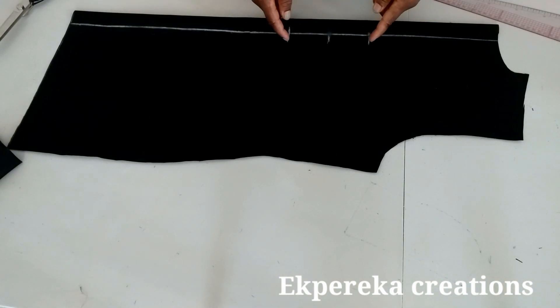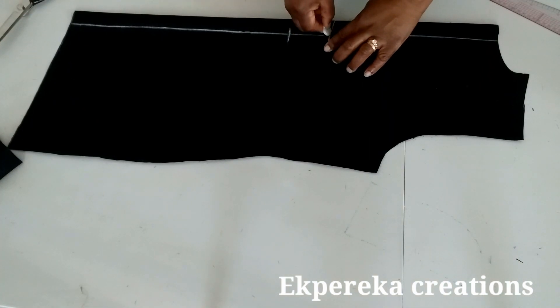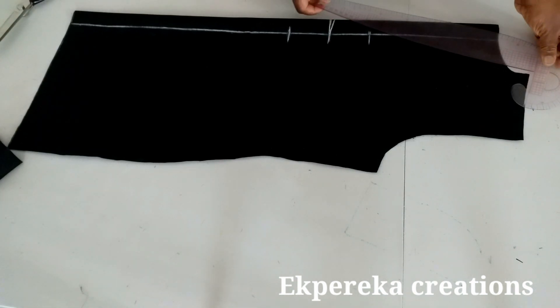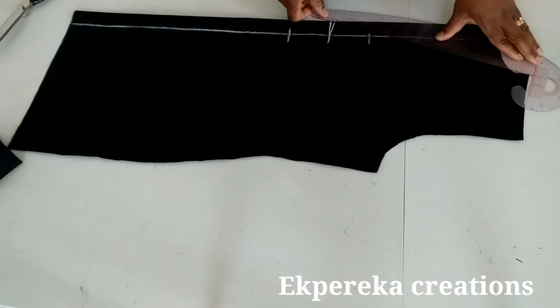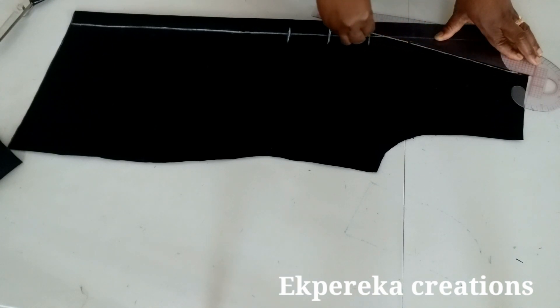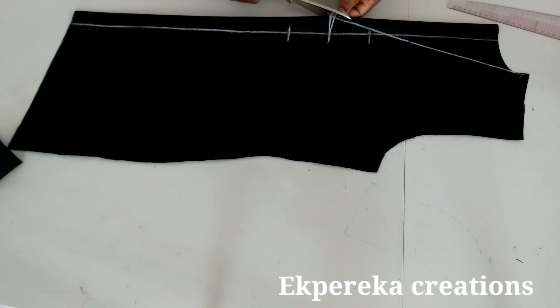Another thing: if you don't have all the marks on your pattern or you forget to mark it, just measure. What I'm using now from the starting line is 13 inches — 10 inches plus 3 is 13 inches. So you can measure from here: 12 inches plus 1 is 13 inches. You can even use more. Now I'm going to connect it to this point, then cut on this line — cut this into two.